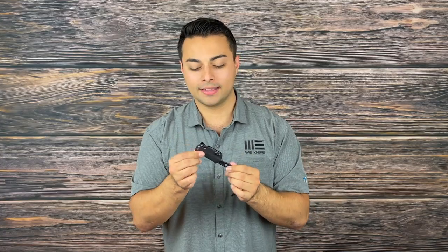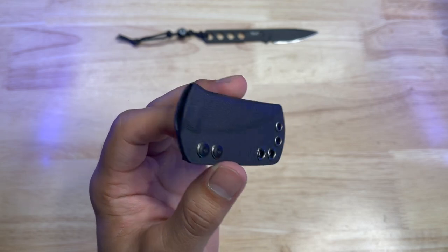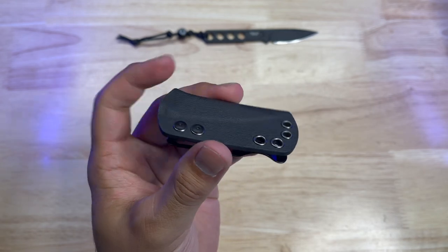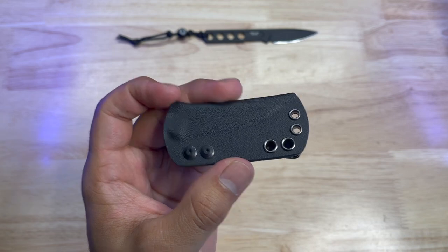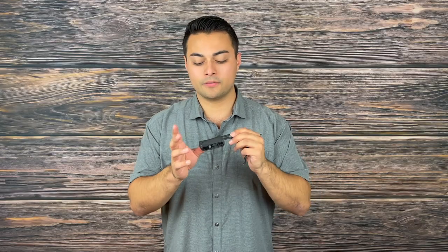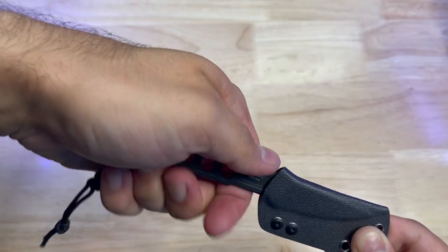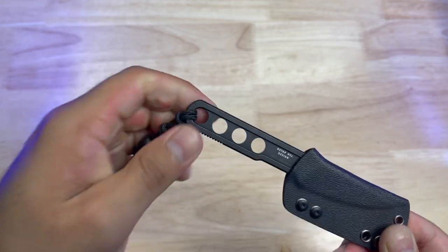Helping you carry this blade around safely is a kydex sheath. I really enjoy how thin and low profile it is, having multiple mounting points so you can lash it and attach different mounting options. It does come with a black clip giving you some more concealability. The sheath is streamlined, inconspicuous, and skeletonized for ultra lightweight. I will suggest that if you are clipping it to your pocket, pop it off with your thumb ramp leaving the sheath behind so you can more quickly access the blade.